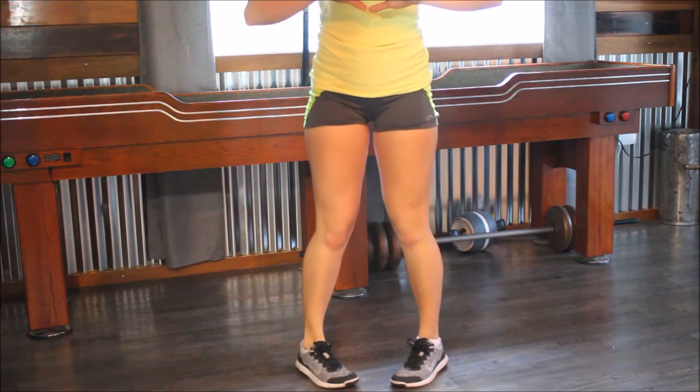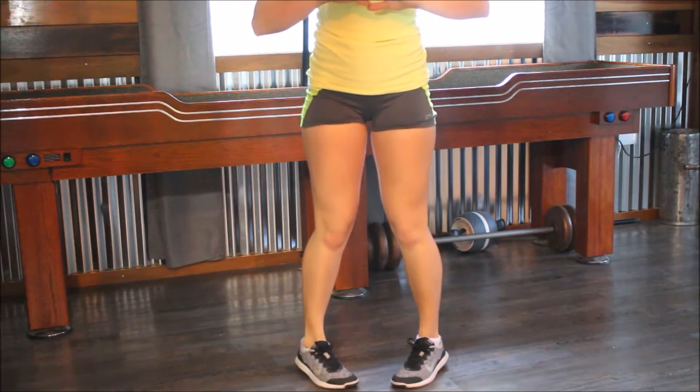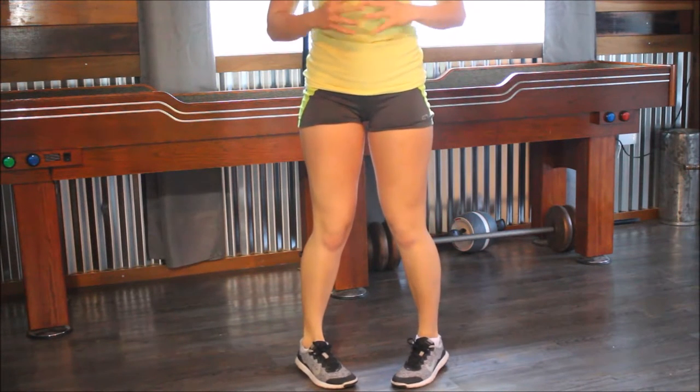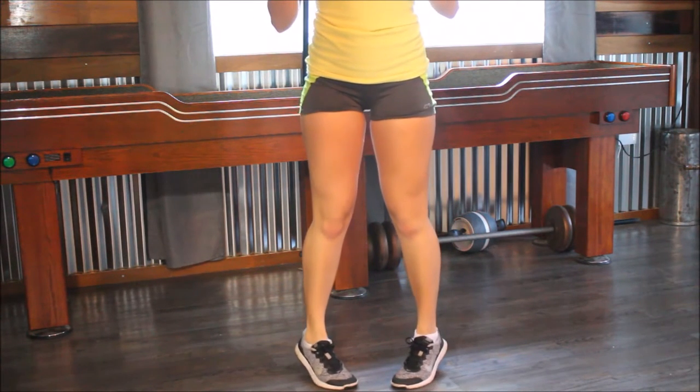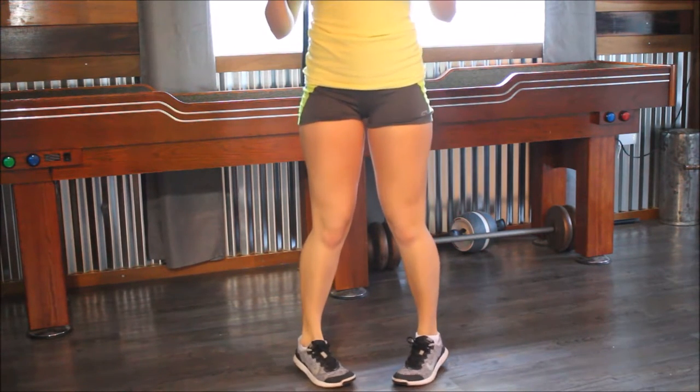I'm already feeling it. Are you feeling it? Just don't let your heel touch the ground. Go up fast, down slow. Up fast, down slow. Up fast, down slow. Now outward, like this. This one really burns. So up, down, up, down. Keep going, keep going. Try and do 15 to 20 of each of these.